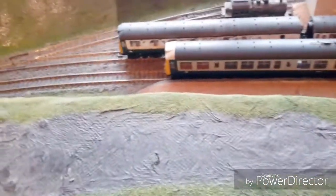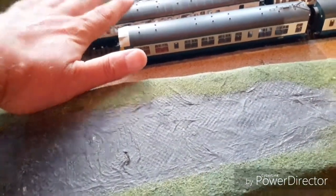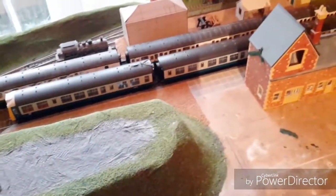This is a little running session with my two DMUs. This is the Lima one — I got it from the swap meet last week, so just giving it a run. It's out of service so it hasn't had a proper run yet.